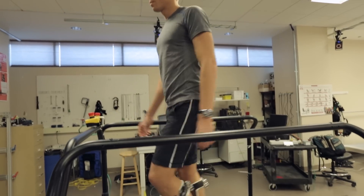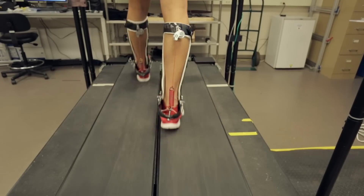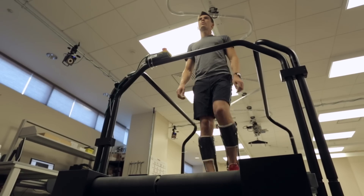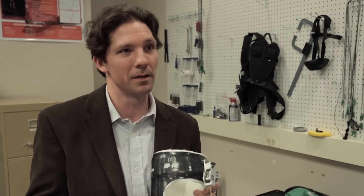By transferring mechanical energy to and from the person strategically, we could reduce the forces in the person's calf muscles and actually reduce their energy cost by about 7%. Now 7% is actually appreciable — it's equivalent to about a 5 kilogram backpack, so about 10 pounds in a pack.